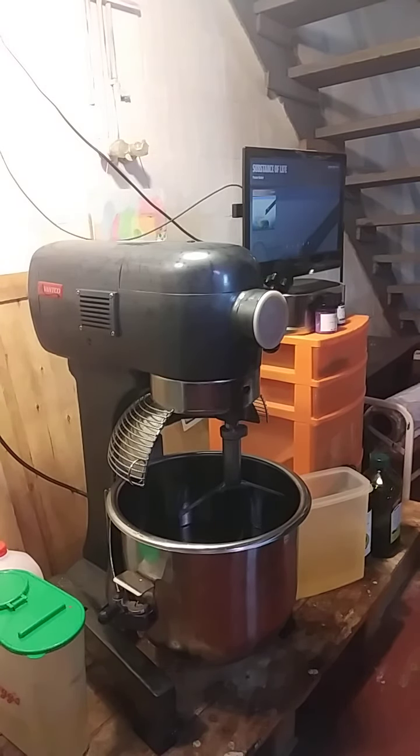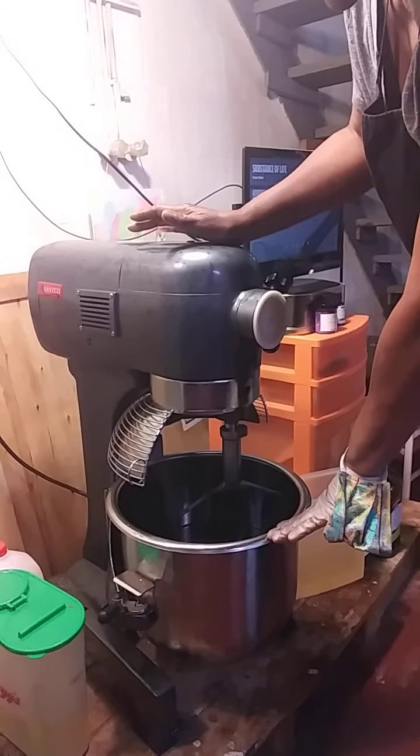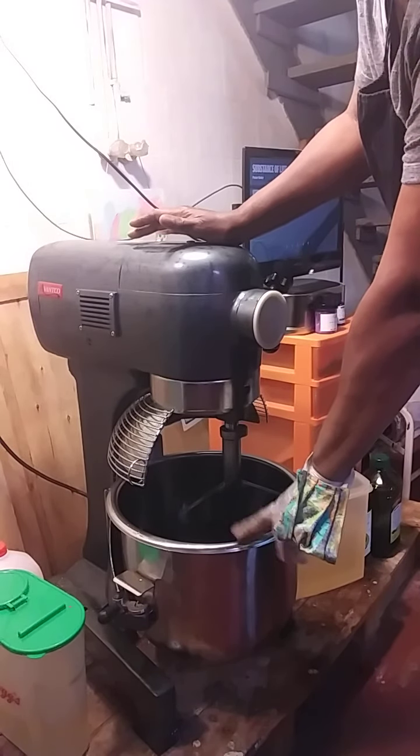I'm getting ready to make some — I think this is 280 ounces of... I have olive oil, coconut oil, and a little bit of about 10 ounces of palm oil. I have some sugar and some salt.